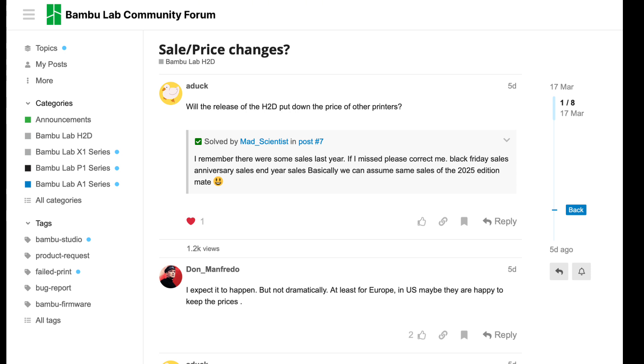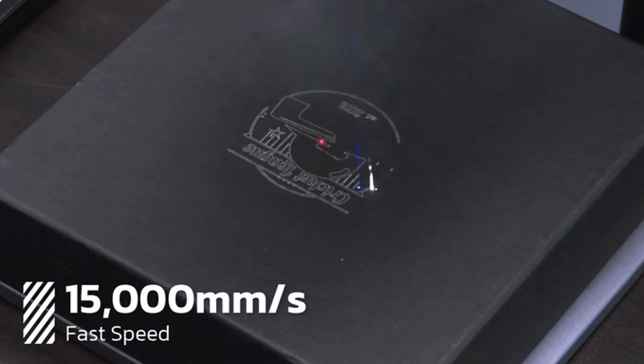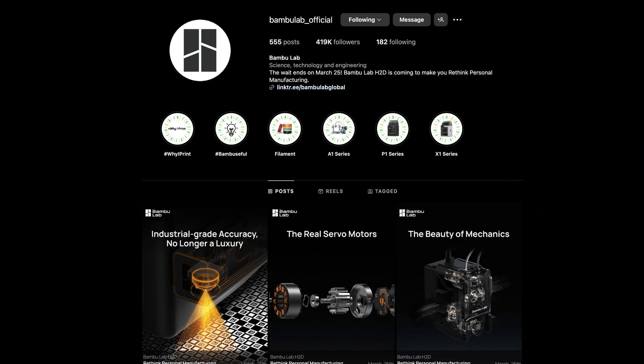The H2D is modular, offering flexibility for creators. Dual nozzles, laser cutting, and a heated AMS system make it an all-in-one powerhouse. But here's the question: would you pay $1,500 for the base model, or up to $2,500 to $3,000 for the full combo?